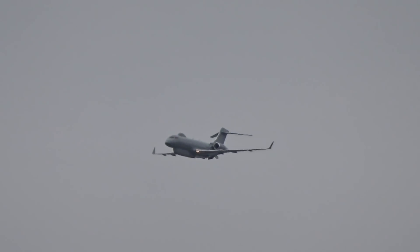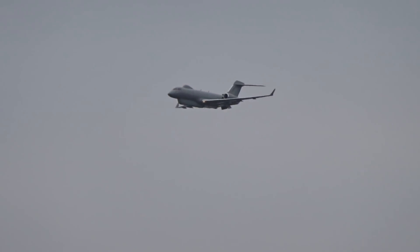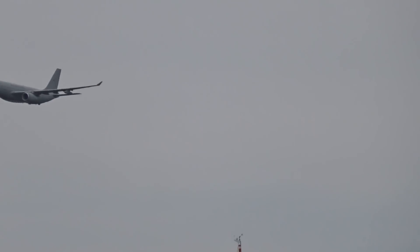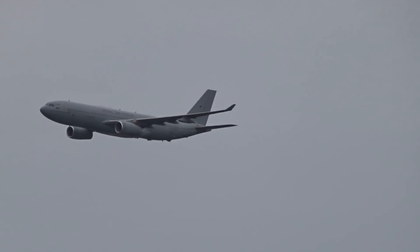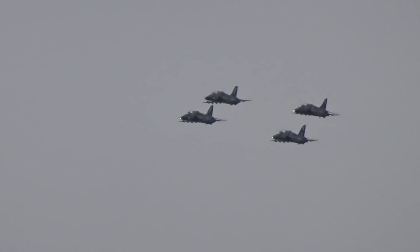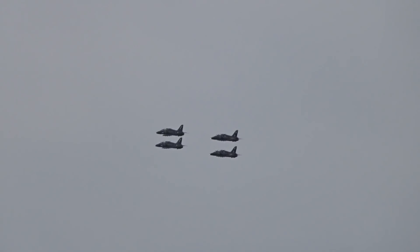I missed a couple, so I'm trying to lower it in. Those are the old guys. There's a little jump. It's nice and low.